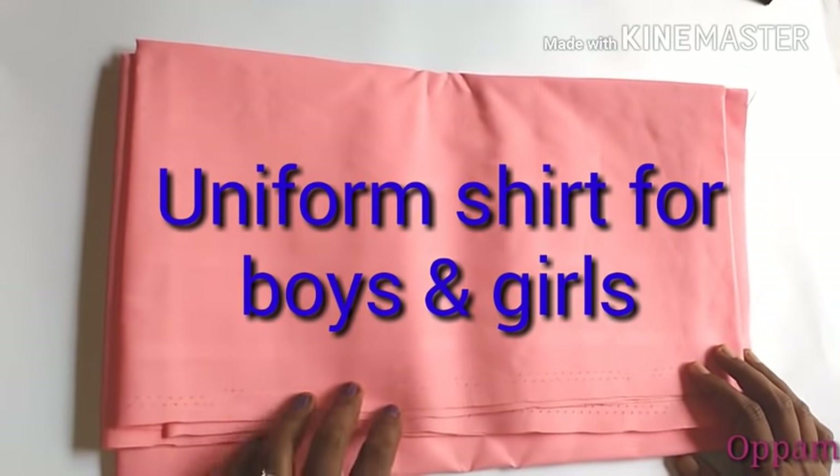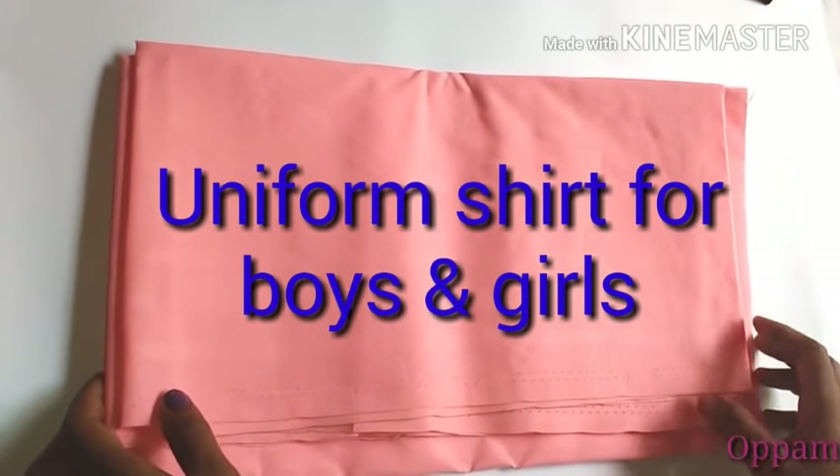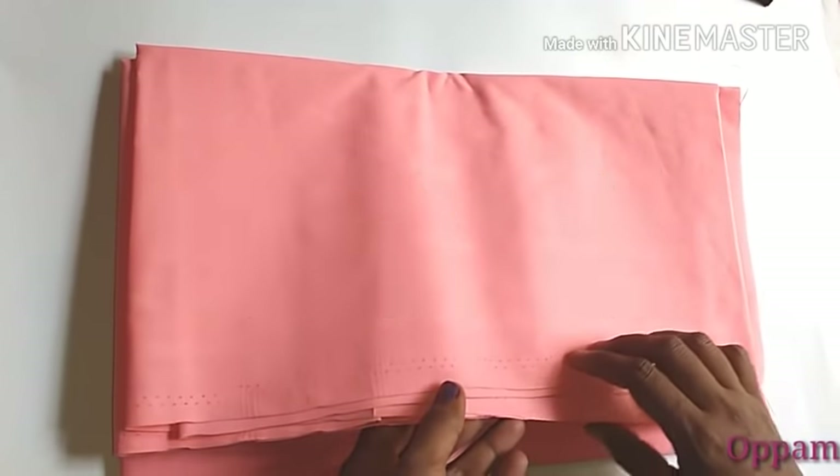Hi friends, welcome to my channel. Today we are going to make a uniform shirt for boys and girls.